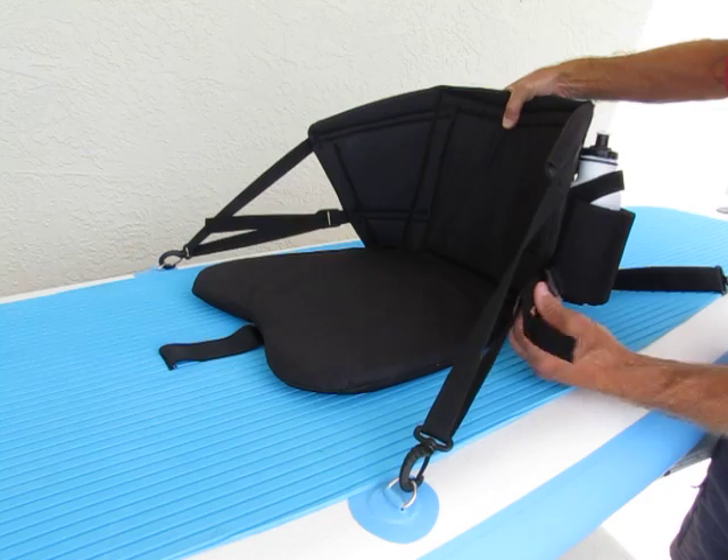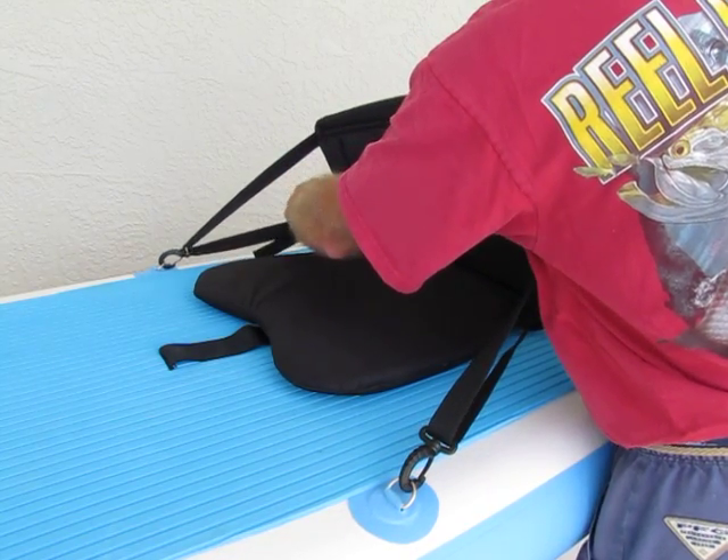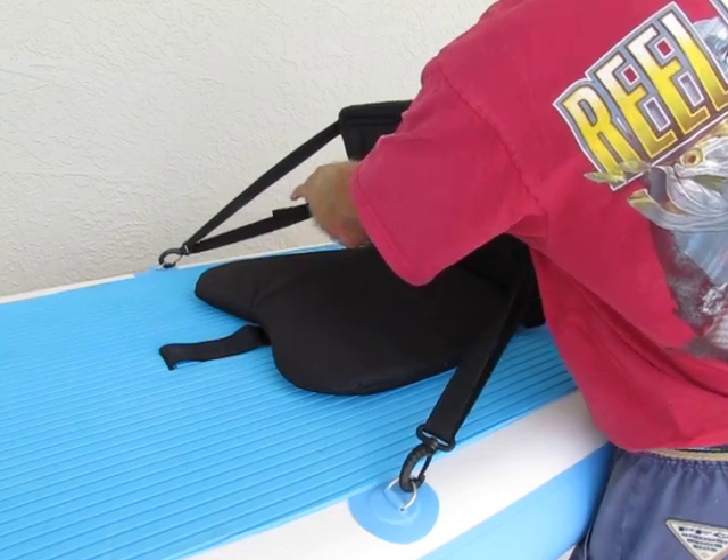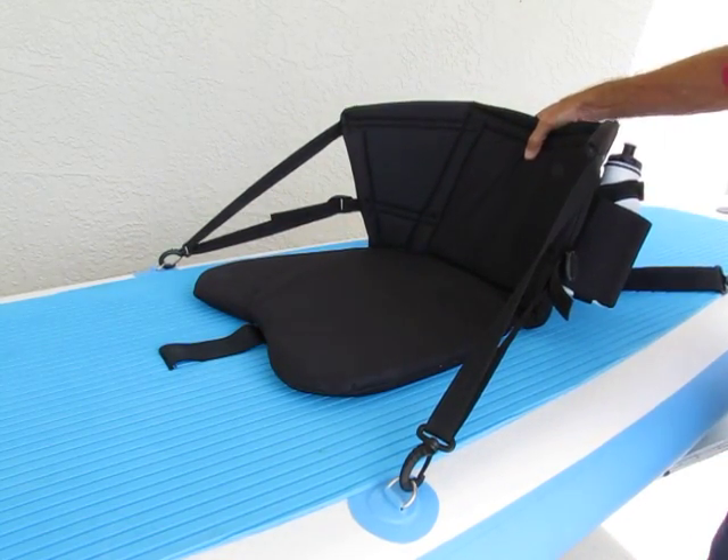If you'd like to recline more, just loosen up the straps and the seat will recline more. Then you can sit back in more of a reclined fashion, relaxing during your paddling.